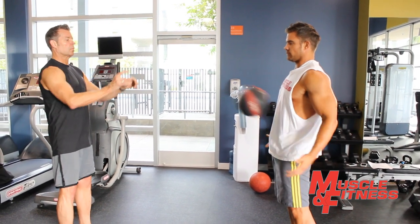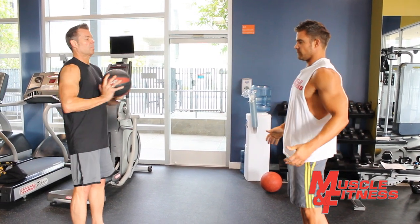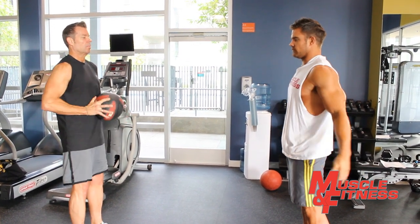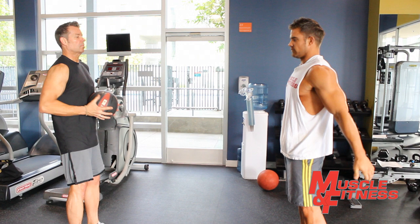As the ball heads towards their stomach, your partner should not catch it or block it before it hits them. Your partner should catch the ball on the rebound only after it has hit them, before repeating the exercise and throwing the ball back at you.